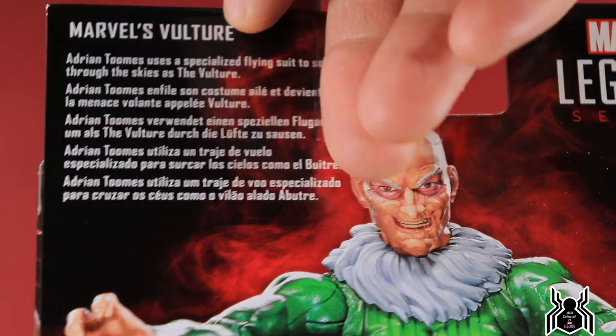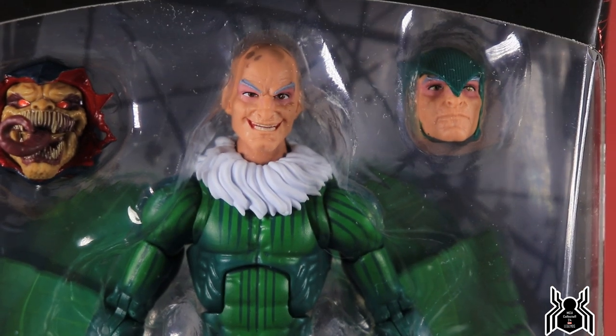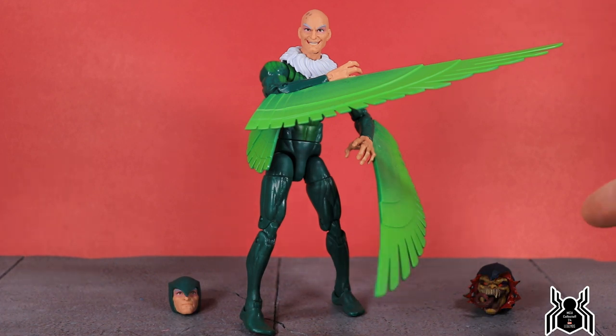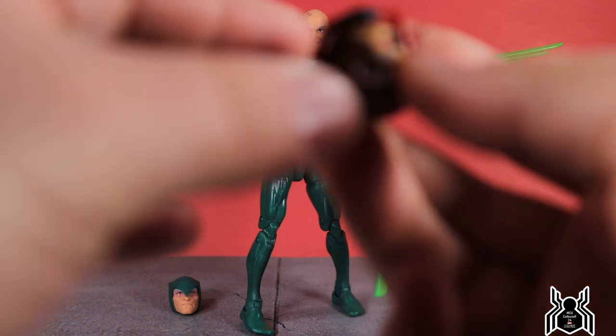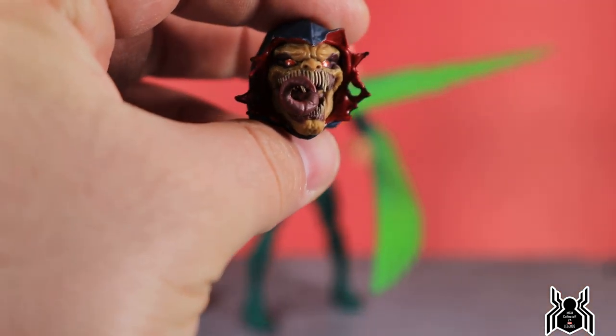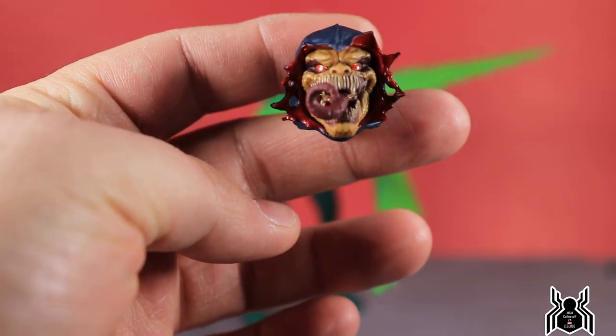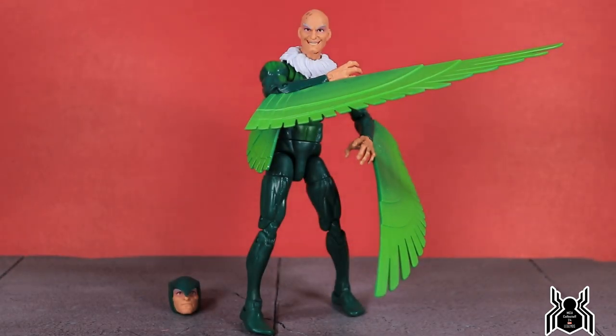Very excited — let's get him opened up. Here is the Vulture figure out of the package. This thing is nice; I like it. The wings are interesting and some people probably aren't going to be fans, but I kind of dig them. The only accessory is the additional interchangeable head. The build-a-figure piece Adrian Toomes comes with is the head for the Demo Goblin, and it has lots of detail and paint — it looks really good.